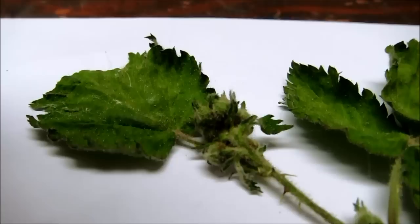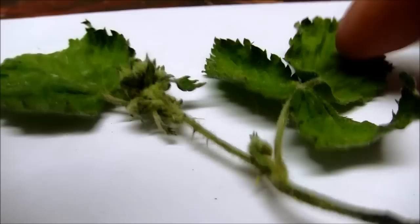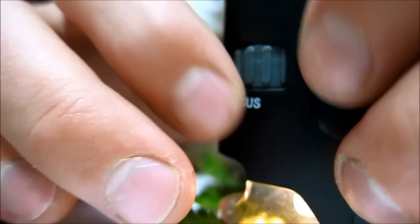I let this dry so it's all crispy, and you can see it's just frosty, man. It really looks like cannabis. I was really surprised when I saw this, for real.